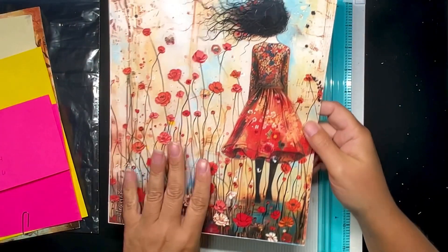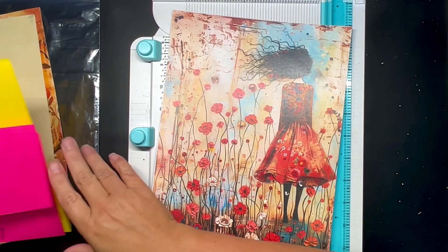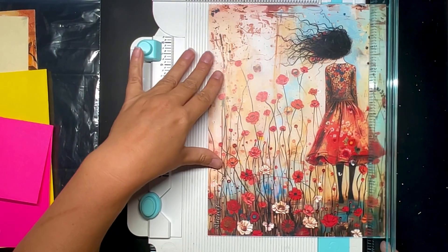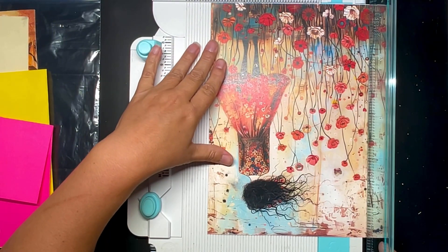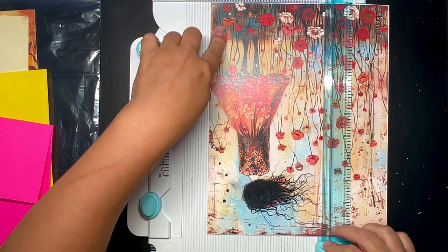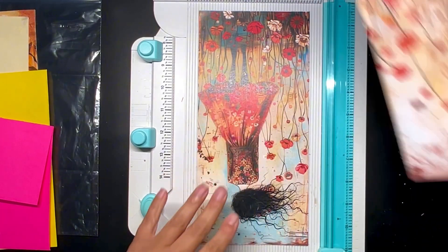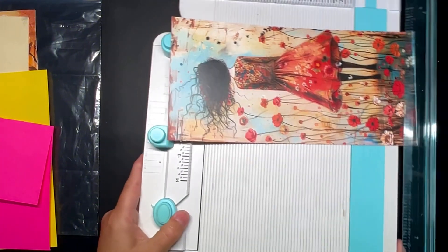I'm going to cut out the base, which is this lovely image here. It's going to be five inches, and then I'm going to add a three-eighths inch hinge here for the bend. So I'm going to cut that at five, and then eight and a quarter for the height.